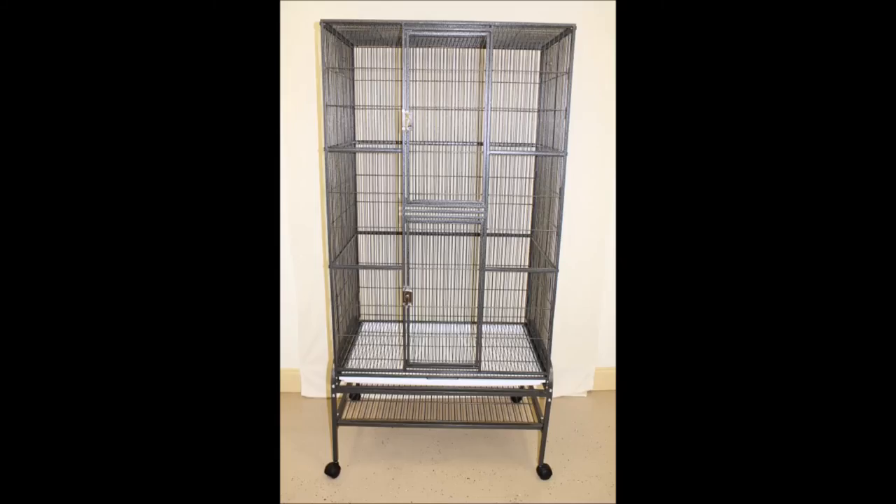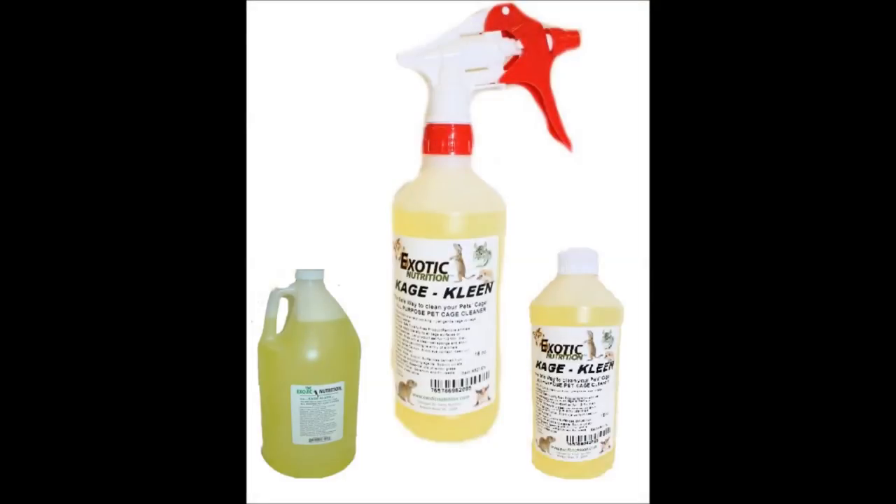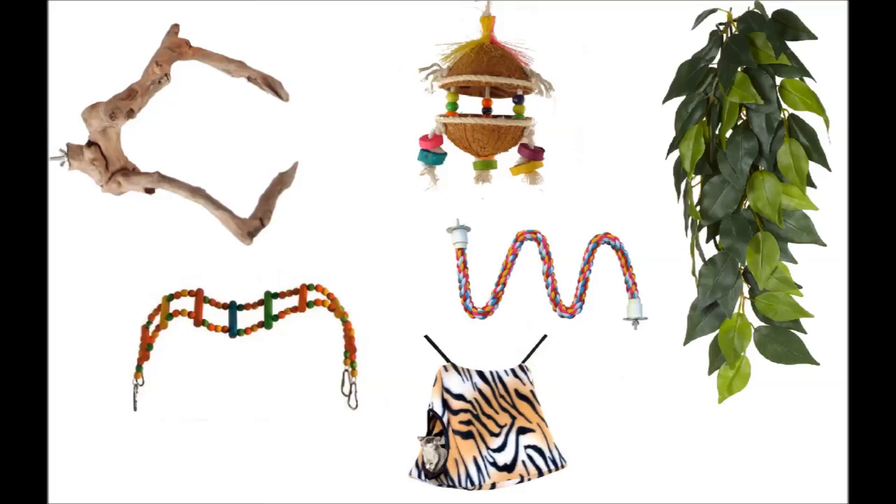Simply tighten all the screws before placing the cage on the stand and add the shelves and ladders to complete the assembly. To maintain your cage, use our all-purpose Cage Clean, a hard-working yet gentle cage and accessory cleaner. See our website for hundreds of options of quality products to accessorize your pet's cage.